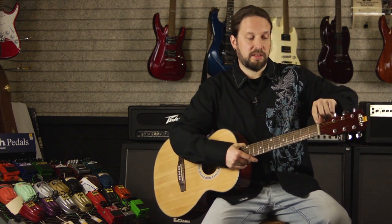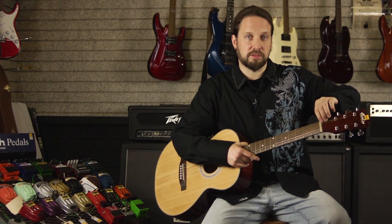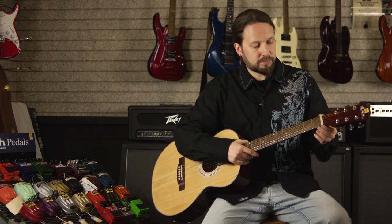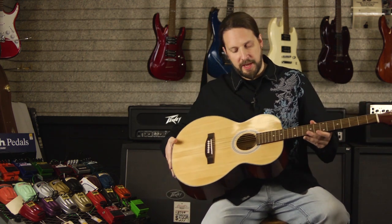Another reason is maybe the nut right here might be a little bit too low. You might want to get the nut replaced at your local guitar shop. It's not that expensive, it's actually pretty cheap — it just costs a few bucks and you have to shape it.